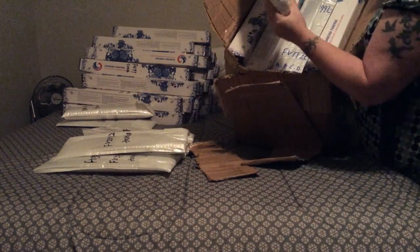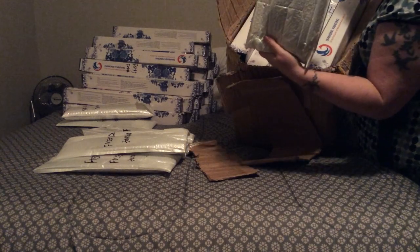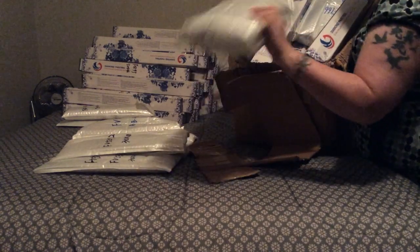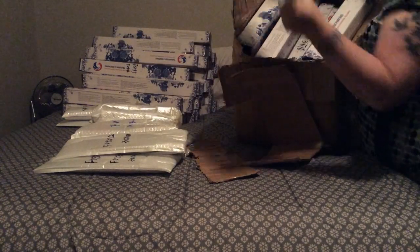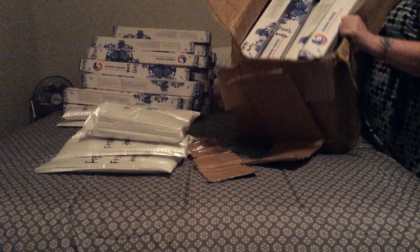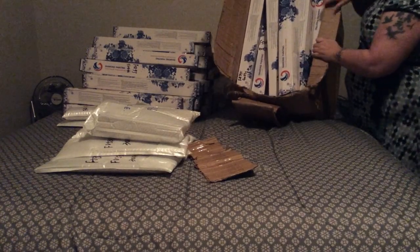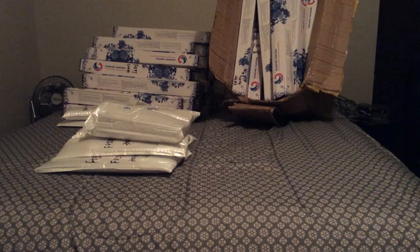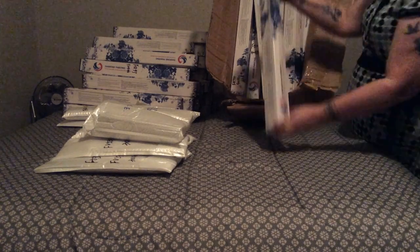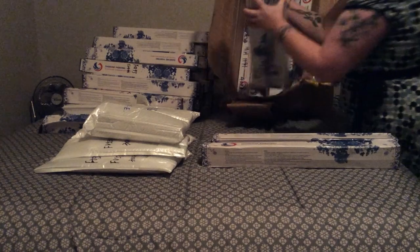I'm not sure what this says — it says FV1771ABCDE and then another ABCDE. On a side note, I did not know that those ABCDEs were five-panel canvases. If you're out there judging me, I totally deserve it — I was thinking they were free gifts or something. I seriously had no idea what ABCDE meant. Anyway, end of side note — let's pull these out and see everything all together.